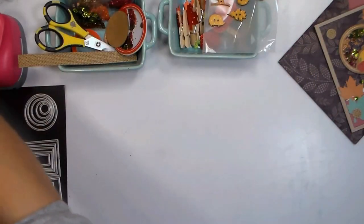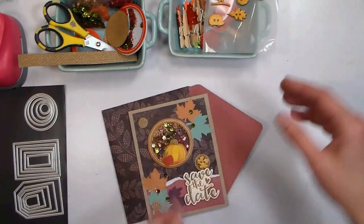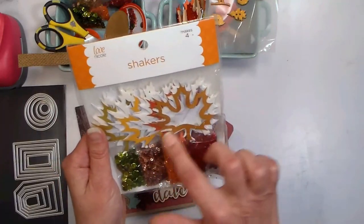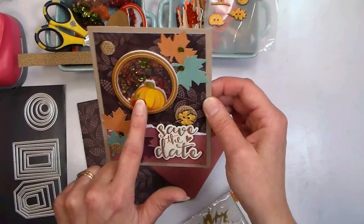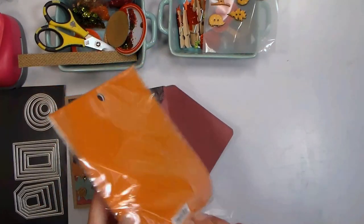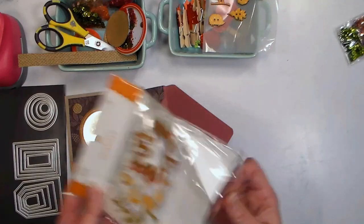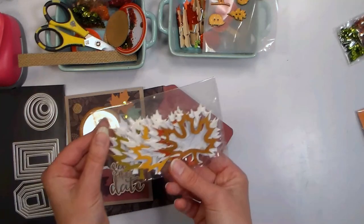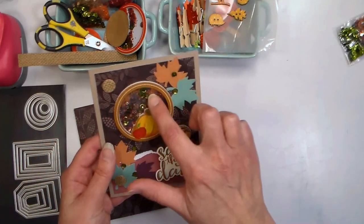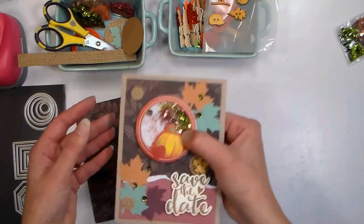The first thing we're gonna start off making today is the invitation, and this can also be used as a Thanksgiving card or even a thinking of you card. AC Moore has these beautiful shaker kits, which are like the easiest shaker cards I have ever made. They have a maple leaf theme and also a pumpkin and apple theme. The kits come with a foam frame, a cardstock frame, and an acetate window, plus a backing paper if you want a white background. The kits also have all the goodies that go inside the shakers, so there's really nothing else you have to buy.